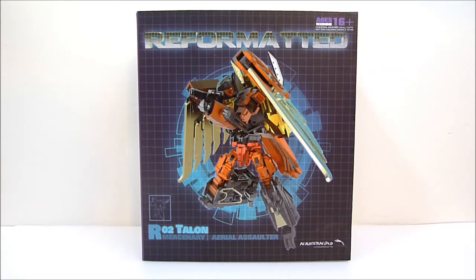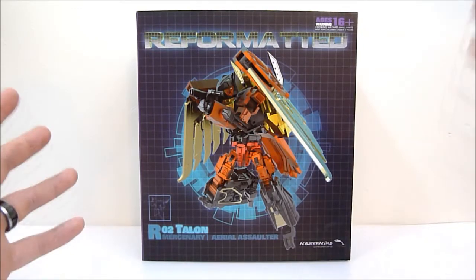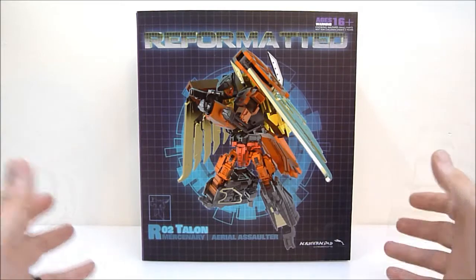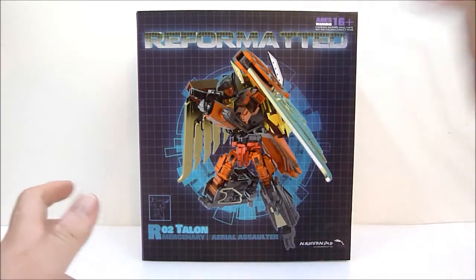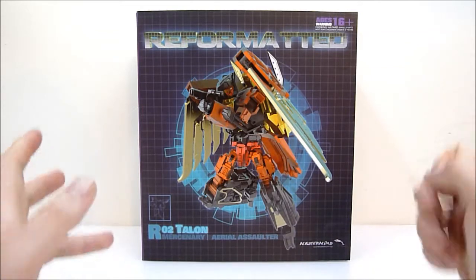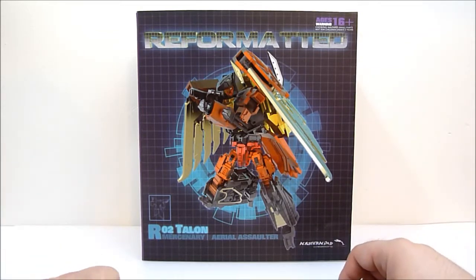What's going on YouTube? Rob A. here and today it is finally time to take a look at Mastermind Creations R02 Talon, part of the Reformatted line, also known as part of Feral Rex, their version of Predaking.